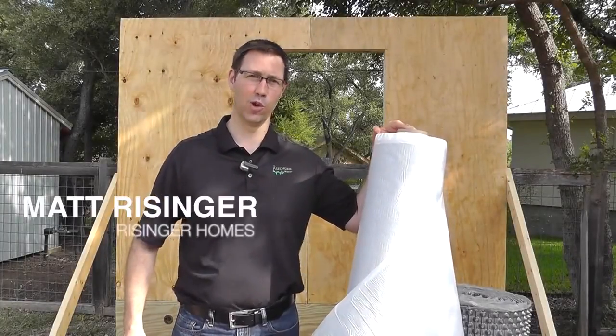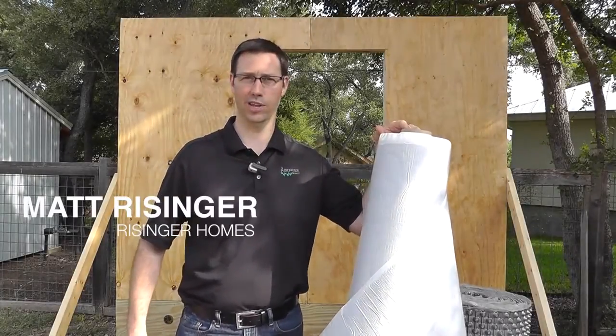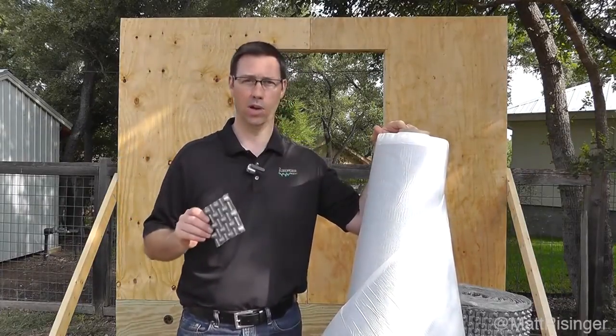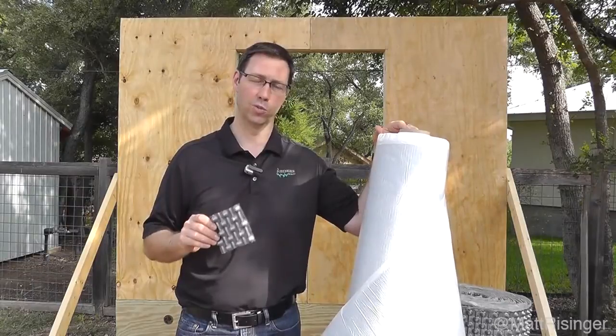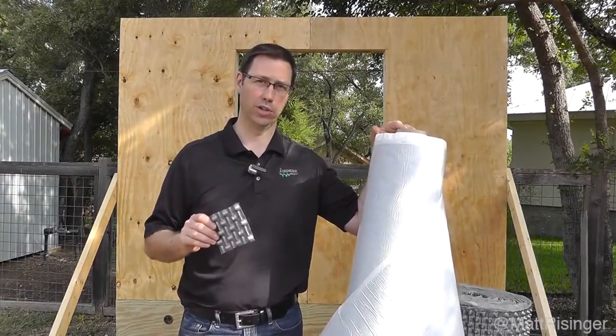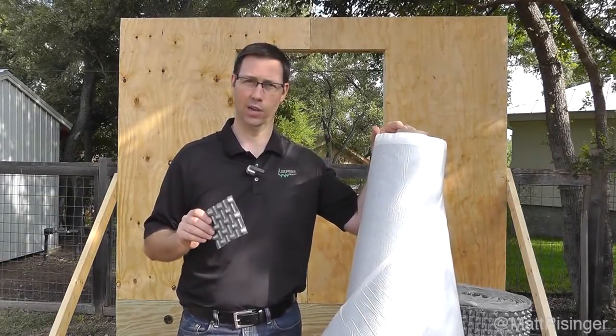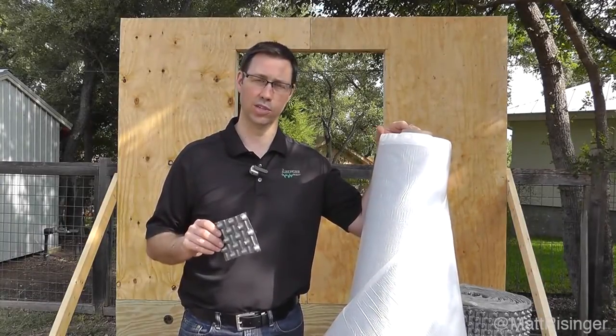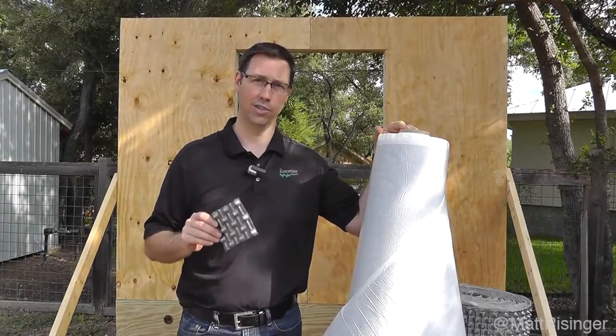Hi, this is Matt Reisinger of Reisinger Homes. Welcome to my video blog dedicated to building science and fine craftsmanship. I'm on a job site today and we're doing a wall mock-up on a new product that I've not used before. There's a German company called Casella Dorkin that I met at Building Science Camp and they have some really interesting products that have been used for decades overseas but I've not seen a lot in the States.